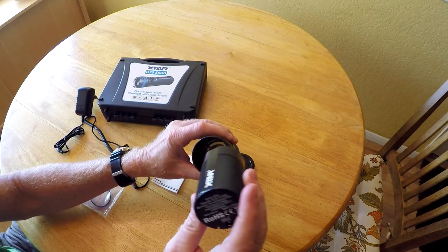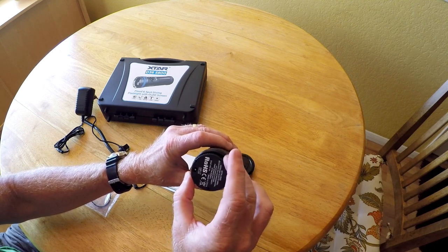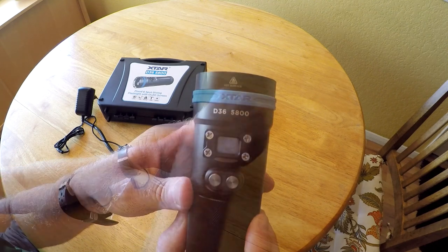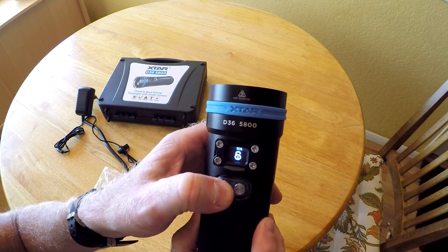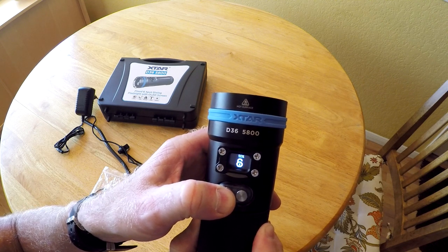The battery pack is keyed, so it'll only go in one direction. There are two buttons. If I press the button on the left, it'll show me that the battery is at 50% and the light is currently unlocked.